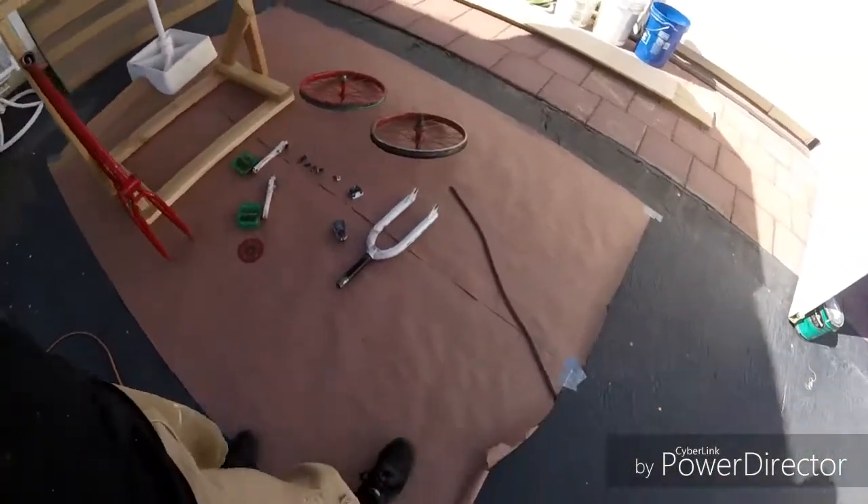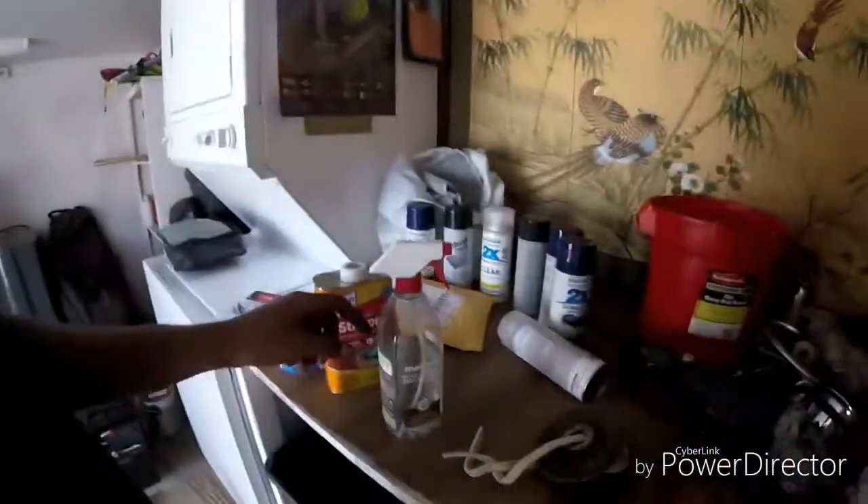The first step you want to do is take apart your bike. When you get your bike taken apart, you're going to want to put everything in order like this. Then after that, you're going to get your paint stripper like this and an empty spray bottle. What you're going to do is put the paint stripper inside the bottle. Then you're going to spray all of your frames really good. Make sure it covers the whole frame and wait 15 minutes.